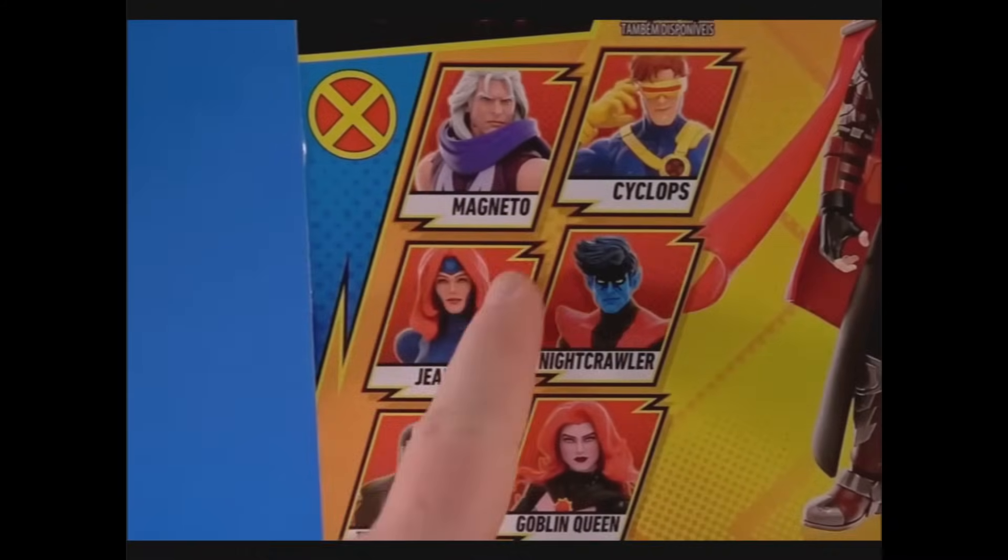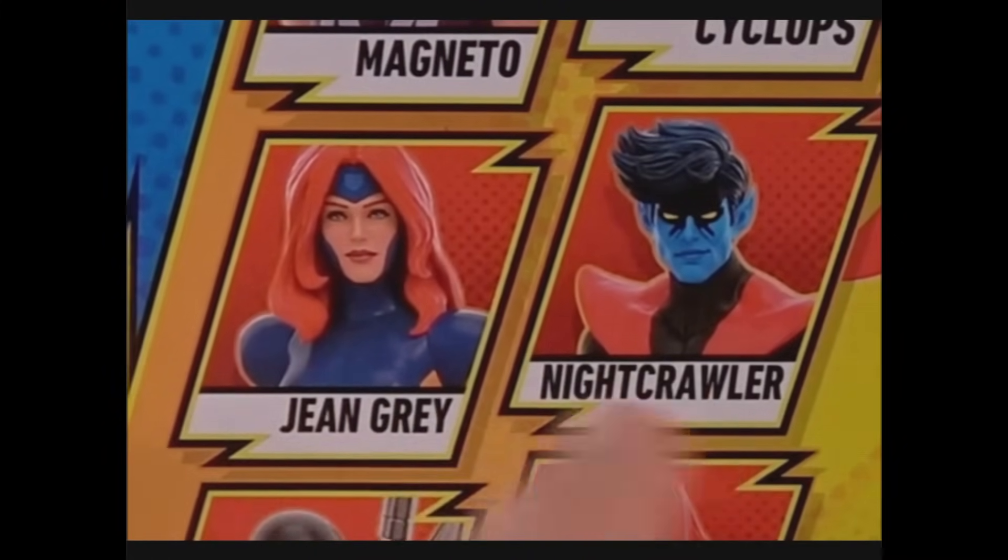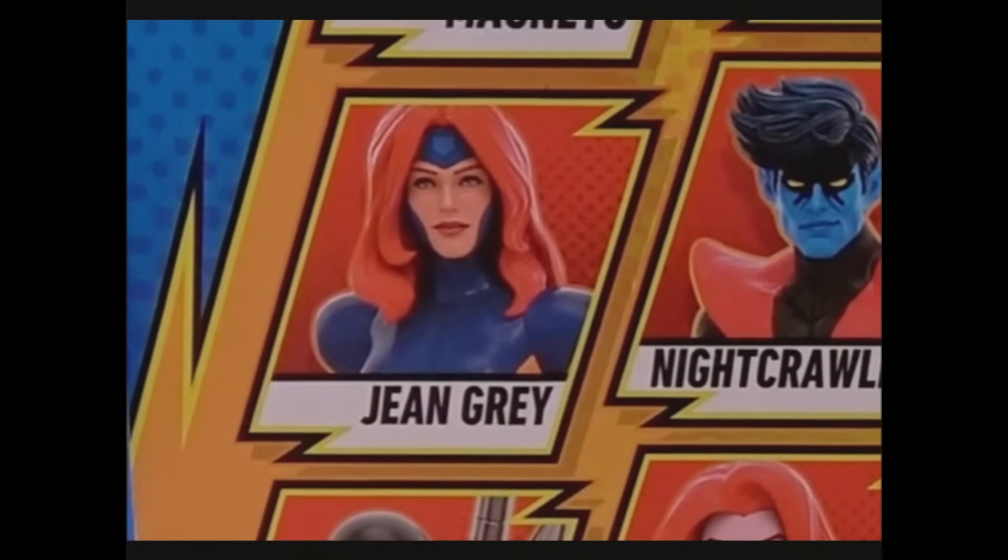I usually do Marvel Legends in waves, but I'm not getting this whole wave. I decided I do not need this Magneto. Jean Grey has the ugliest costume ever, I don't need another version of it, but the heads are interesting.